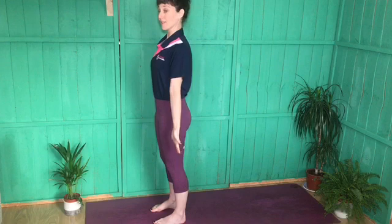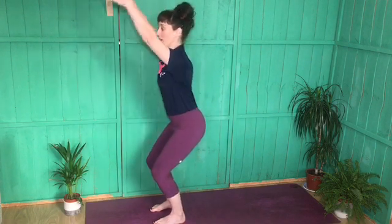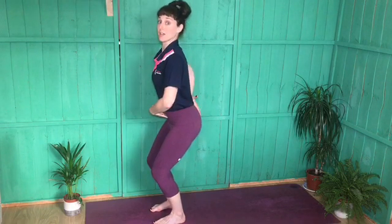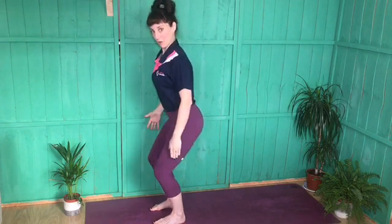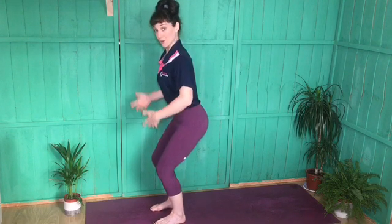On an inhale, we're going to sit the bum down like you're sitting in a chair and the hands go towards the sky. Note: keep the tailbone tucked under — I don't want to be arching here. Keep it tucked and lift through the chest. Knees stay in line with the feet, not knocking in, and the weight is in the heels — you should be able to pick up all ten toes.